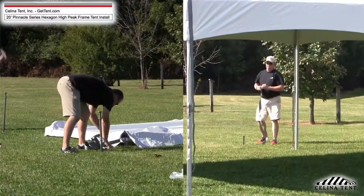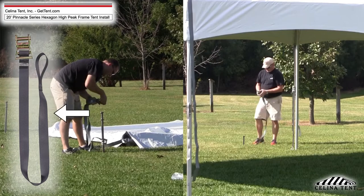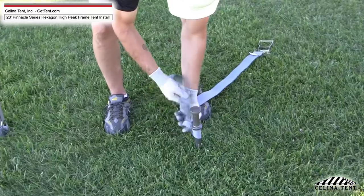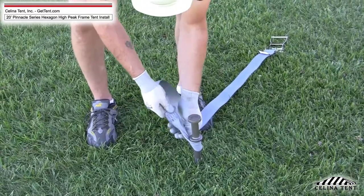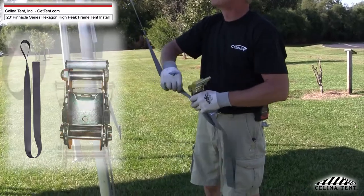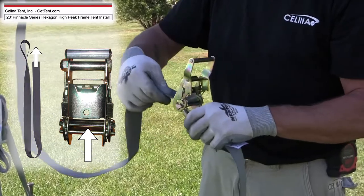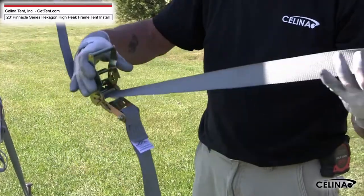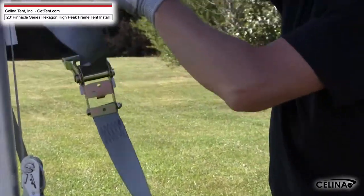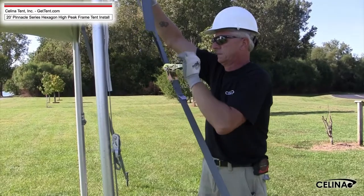Step 10. Attach the 2-inch ratchet buckle with loop strap A to the stakes by pulling the strap through the 6-inch loop at the end of the ratchet strap to create a noose, looping it over the stake and pulling it tight. Take the 2-inch loop strap B attached to the carabiner and pull it through the reel bar slot of the ratchet. The ratchet handle needs to be facing upward at all times. Pull the 2-inch loop strap B back towards the tent approximately one and a half feet. Hold the strap at this point with one hand and begin to crank the handle to secure the strap in the buckle.